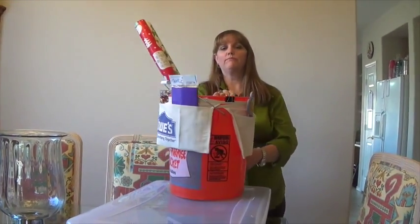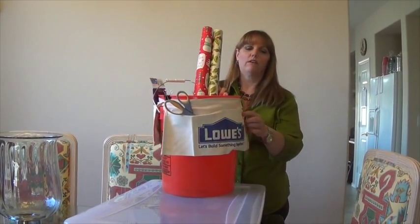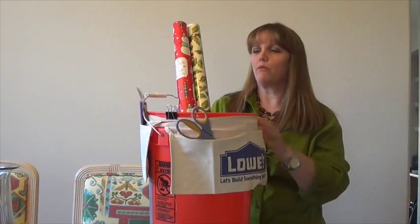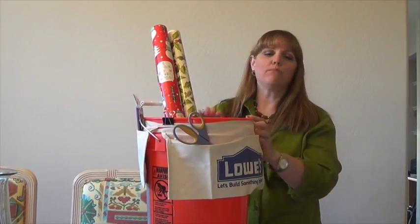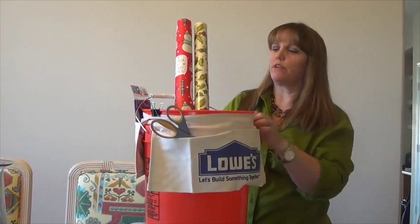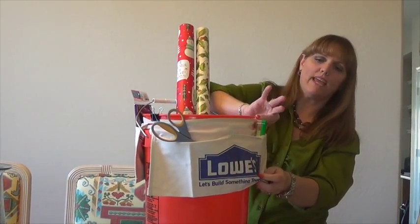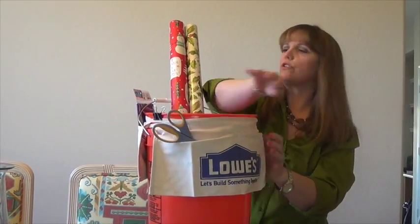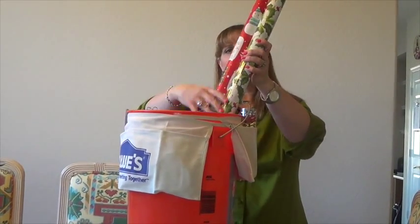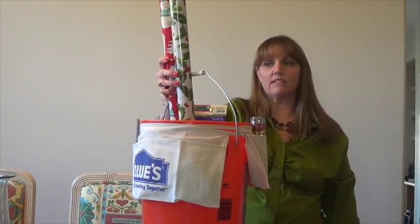A third option is a simple paint bucket — I got this one at Home Depot. I also got these little canvas tool belts at Lowe's and simply tied two of them around the top. In the little pockets I keep my tape and scissors, and on the other side I keep tissue paper and bows. In the bin itself you can put as many rolls as you want and just store it in the corner of a closet.